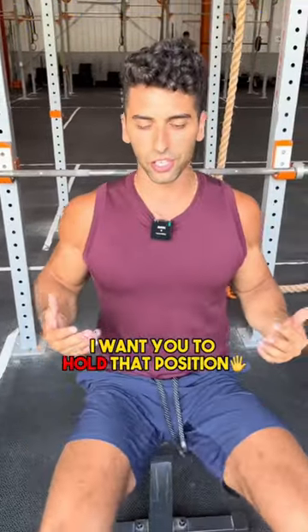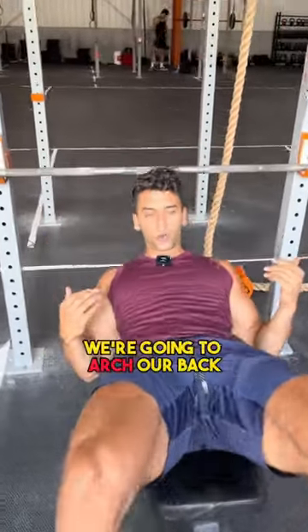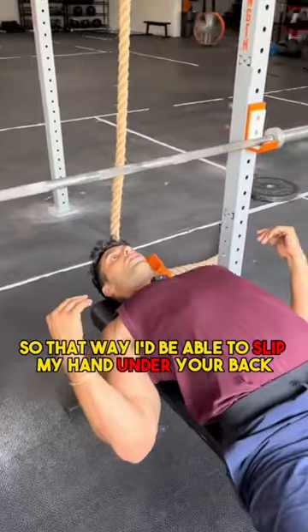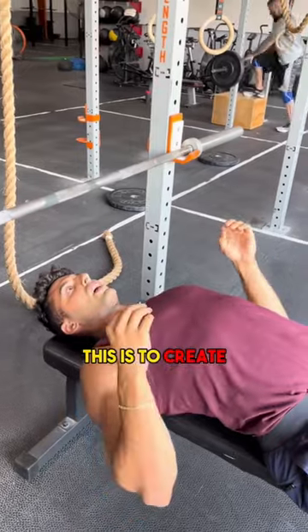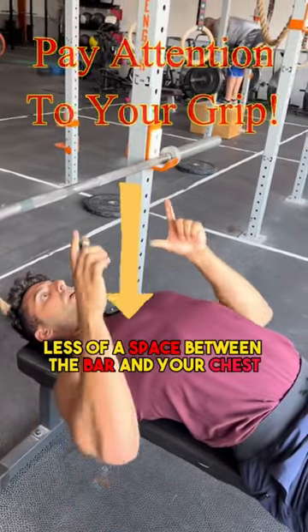Hold that position. Now on the way down we're going to arch our back so that way I'd be able to slip my hand under your back. This is to create less of a space between the bar and your chest.